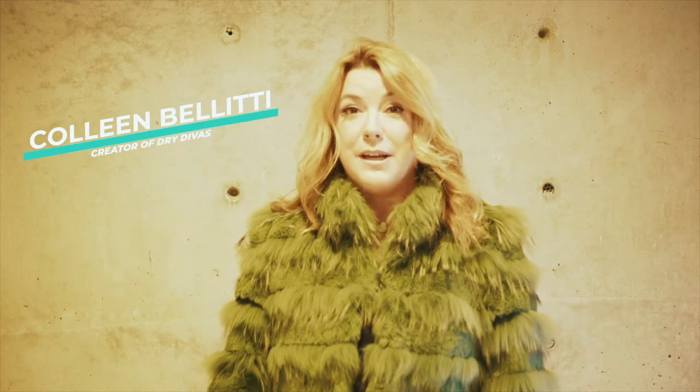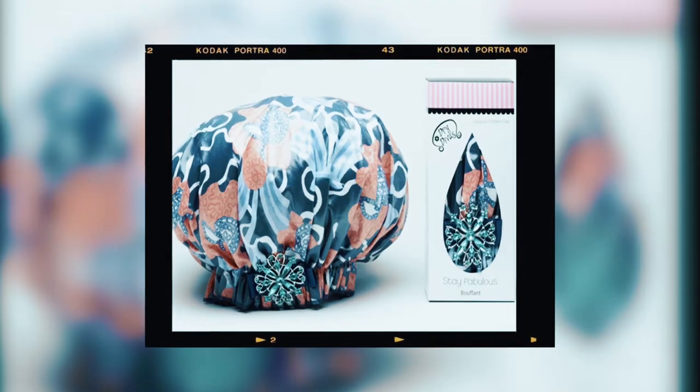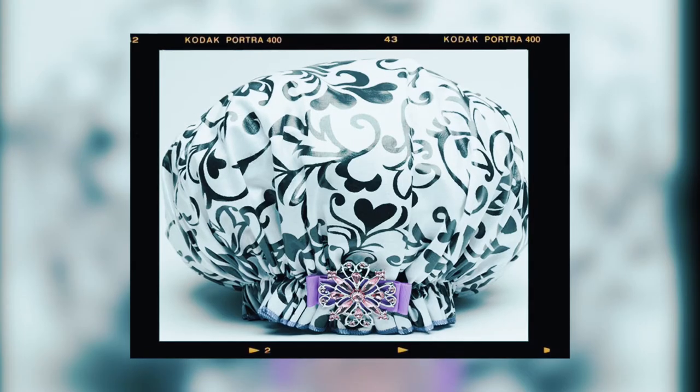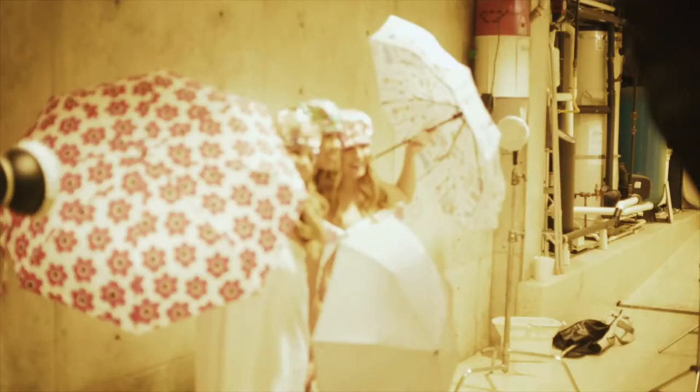I created Dry Divas because as women we spend so much time and money on our hair, and I wanted to make a product that will protect our hair. Not only protect it, but that it's beautiful, it lasts, machine washable, and you will love it.